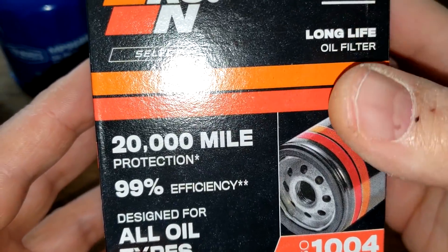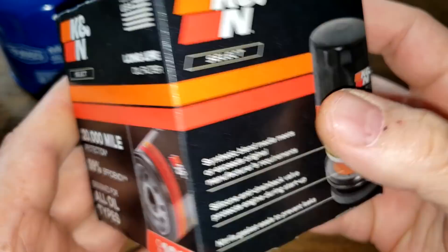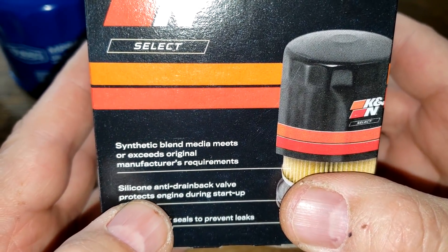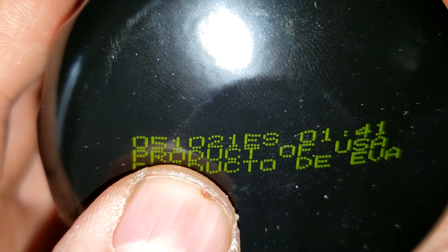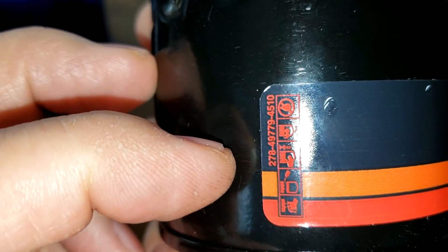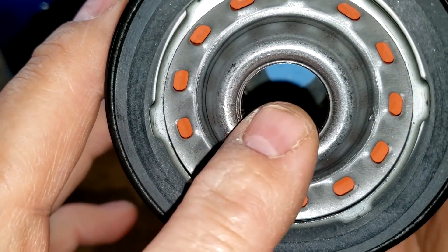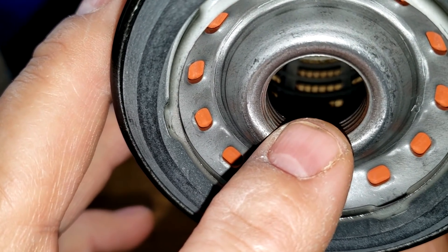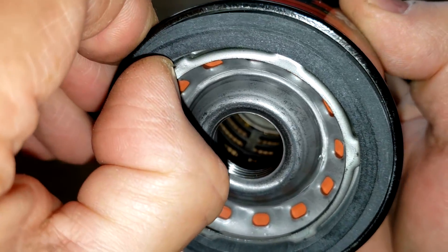Now let's look at the K&N box: 20,000 mile protection, 99% efficiency, also for particles greater than 30 microns. Synthetic blend media, silicone anti-drain back valve, and nitro gasket. Date code 051021ES, product of USA — also has a sticker that says made in USA. It also has 13 inlet holes, a bypass valve down below, metal end caps with a nylon center core, nice threads, and a beveled gasket.